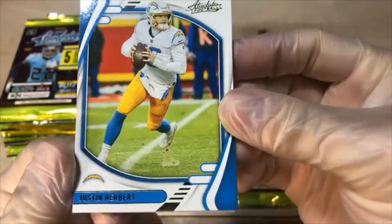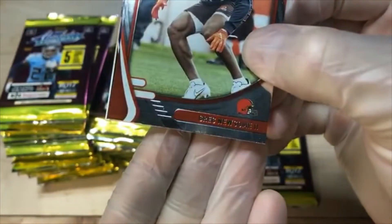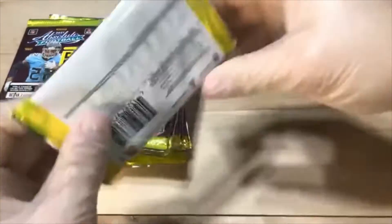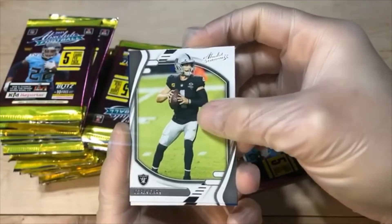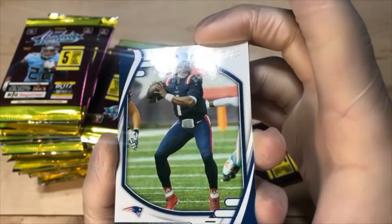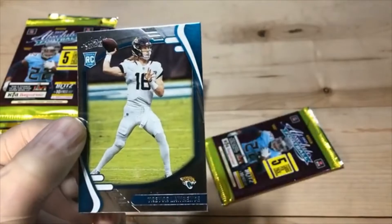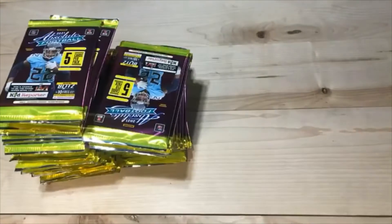Got the Herbert yellow parallel — looks clean, don't see any print lines, corners look good. Greg Newsome — a little bit of scuffing down there. And Christian Barmore. Got Derek Carr. Cam Newton — same thing, all these base cards, most of them are having those print lines. Got the yellow parallel Tommy Tremble. And Trevor — looks pretty clean, don't see any major print lines or scuffs on it. Very good.